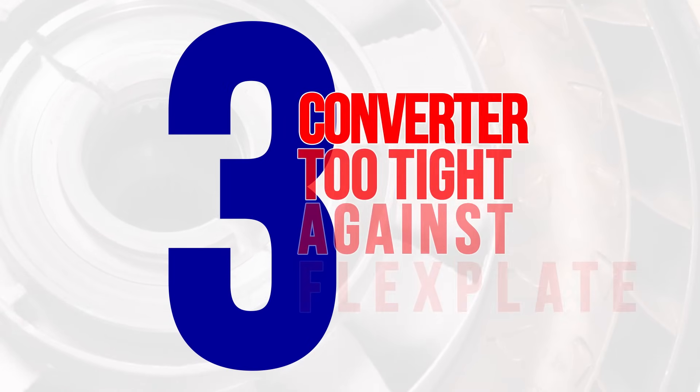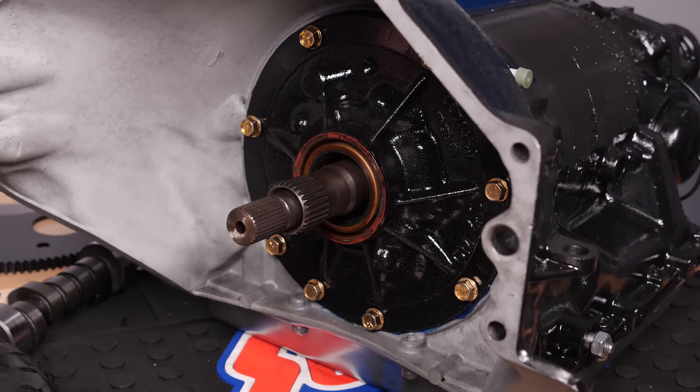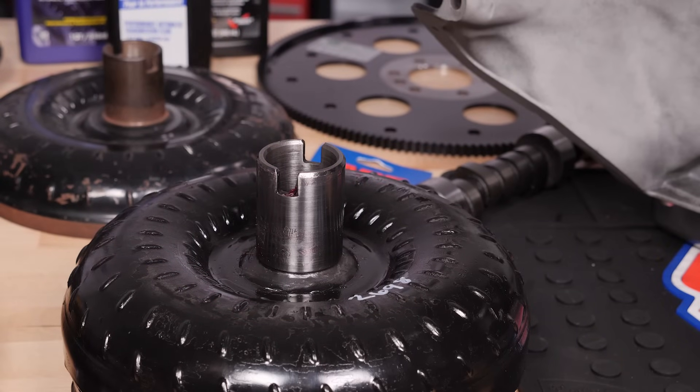Sometimes the converter will fit too tightly against the flex plate. If you're running up against this problem, make sure the torque converter is fully seated on the input shaft of the transmission. In most cases, you'll need to feel three clicks of engagement before it's properly seated. The first two clicks — the engagement on the input shaft — usually occur easily, and many people make the mistake of thinking the converter is fully seated at this point. However, there's a third click that must happen, which is the pump drive. If necessary, you may have to remove the transmission and reinstall the torque converter to ensure proper engagement. If you made the pre-measurement during installation, matching that measurement with your new converter will confirm it's installed correctly.